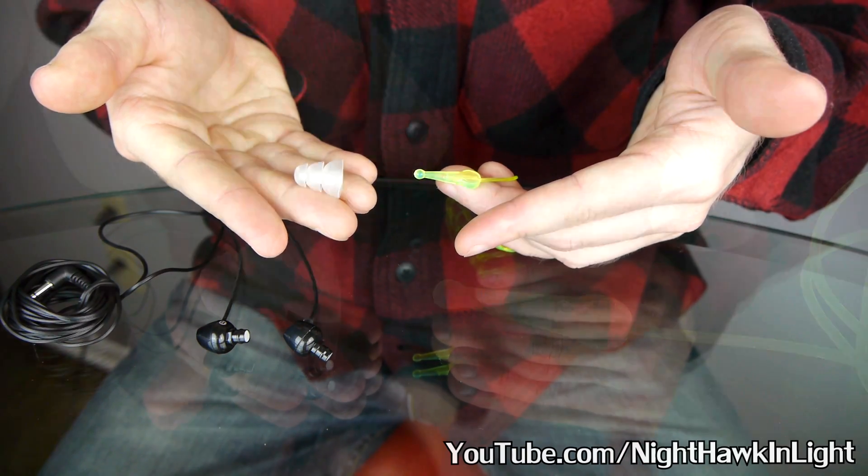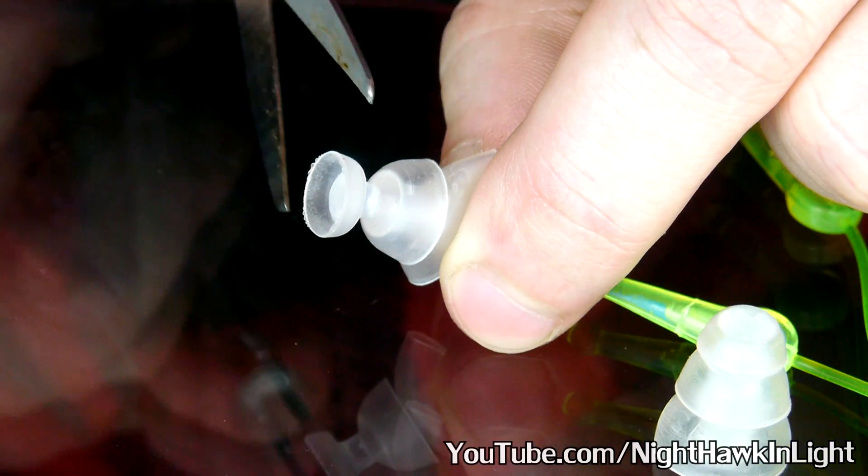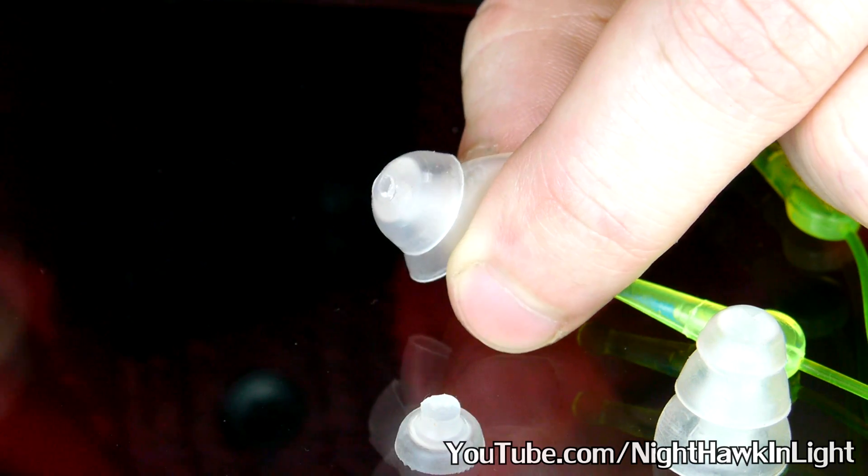Conveniently, the stud leaves a hole in the plugs through the last two cups on the stem, so if I cut the last one off, there's no need for me to drill my own.